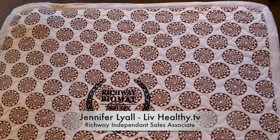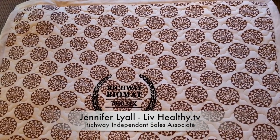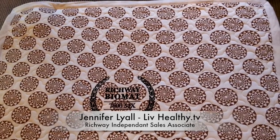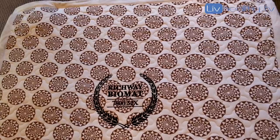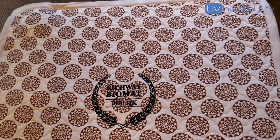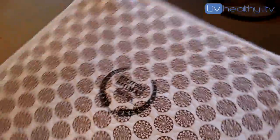Hello, this is Jennifer Lyle with Live Healthy. I'm the Chief Fatality Officer and I'm also an independent sales associate for the Richway Amethyst Biomat. This is a really quick video just to show you how to fold your professional size biomat. It's really easy.